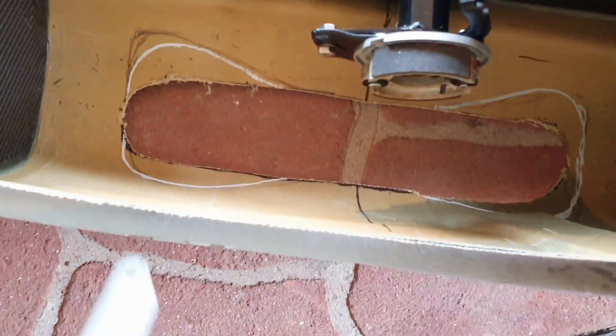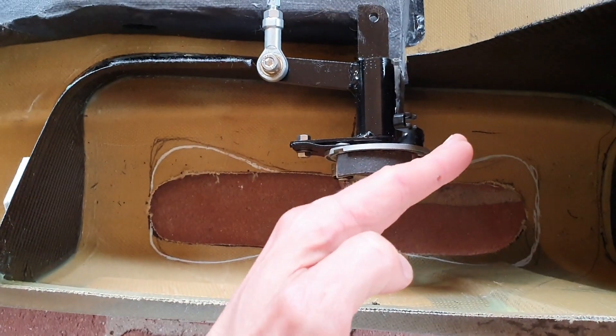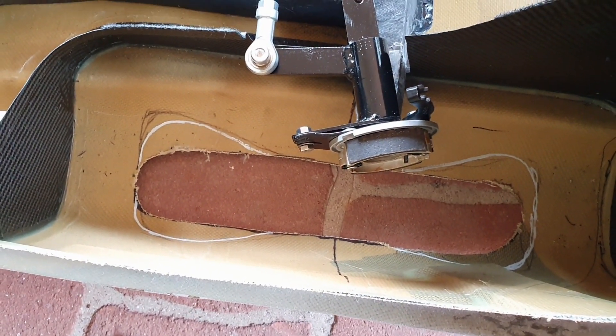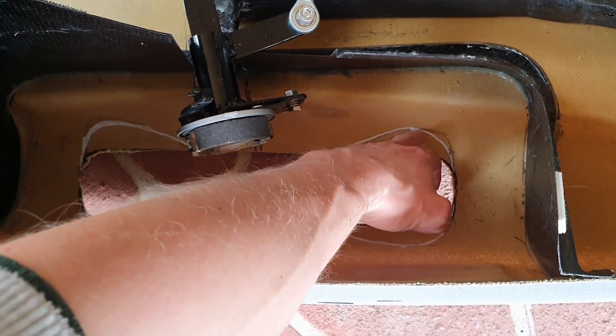Hey everyone, welcome to episode 18 of building my trike. Today I'm going to be cutting out the holes to make the angle of a wheel a little bit bigger. You can see I've put a little mark where I need to cut it out so that'll allow the wheel to pivot at a greater angle. I've got the safety earmuffs on because it gets really noisy when you're ripping through with the hacksaw, because Kevlar is very tough.